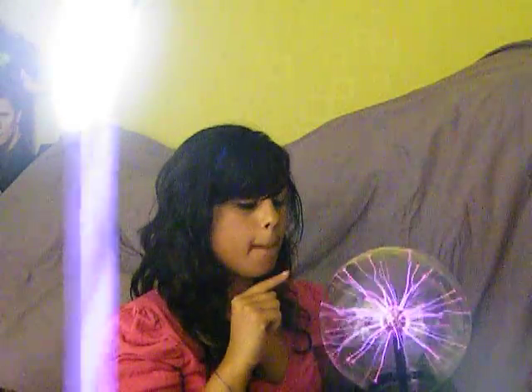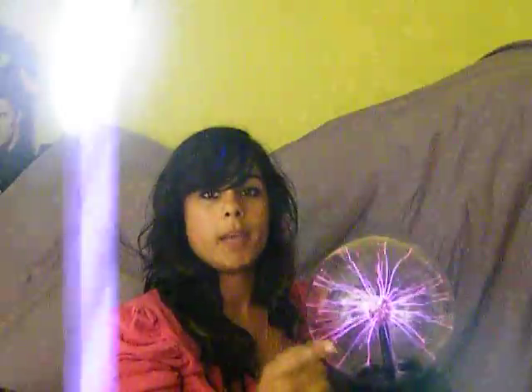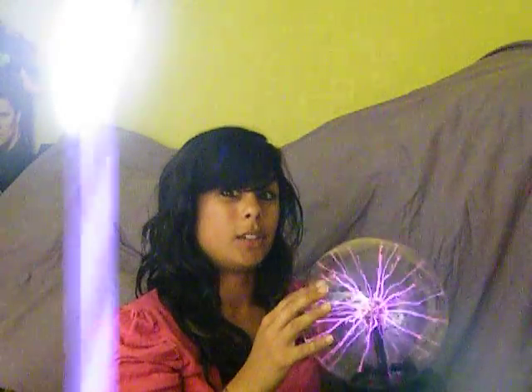In doing so, the electrons ionise the gas that's inside the globe. What's ionisation? Ionisation occurs when electrons bombard the gas particles, releasing more electrons. This makes the gas particles positively charged, and because there's now a soup of positively charged gas particles and negatively charged electrons, we have a plasma.